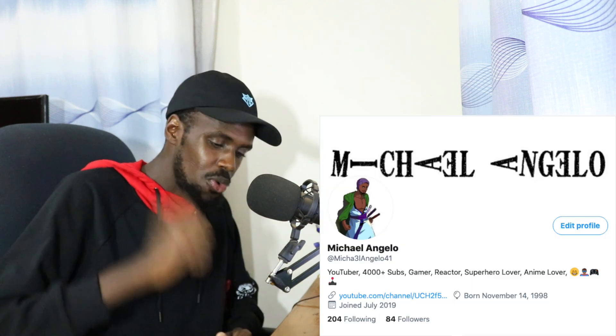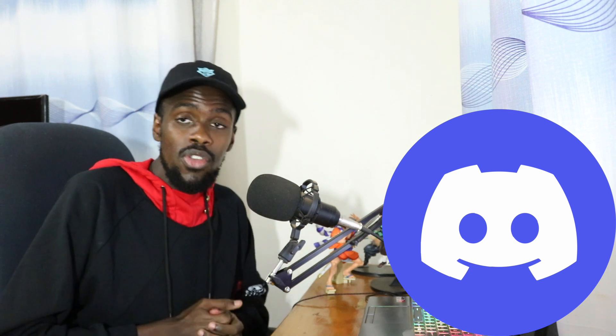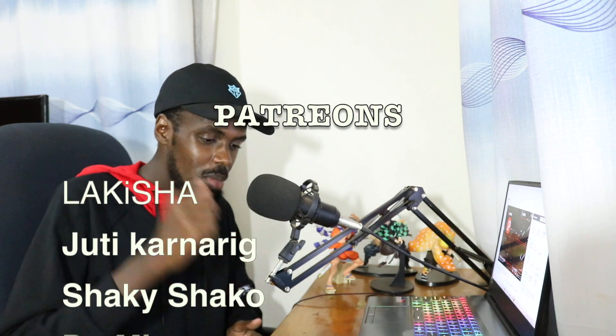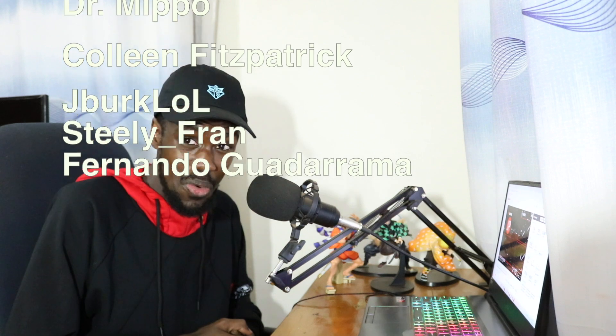Hit the notification bell so you don't miss out on any of my future reaction videos, live streams, or watch-alongs. Follow me on all my social media — Twitter and Instagram links are down below in the description. Feel free to join our Discord — link is in the description as well. Shout out to all my patrons on screen — you can become a patron yourself by clicking the link in the description. Until then, take care of each other, peace out, and I'll see you guys next time.